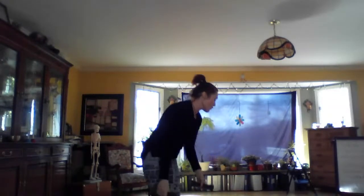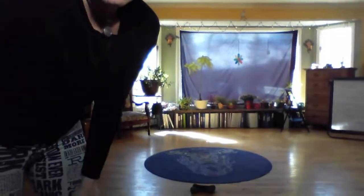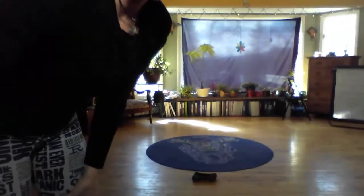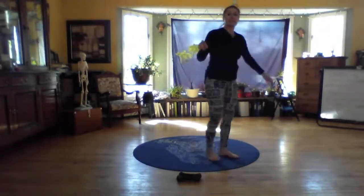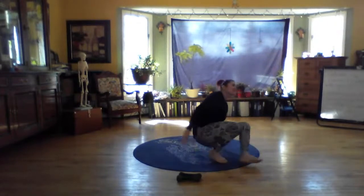Bringing yourself down to the floor. Should be able to see everything from there. Okay. This next one is called Pistons. It kind of looks like a bicycle, but a little different.